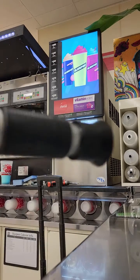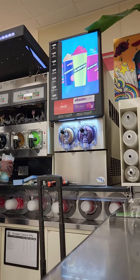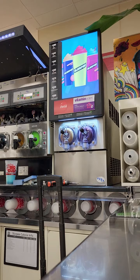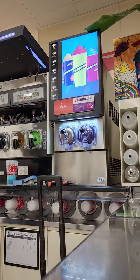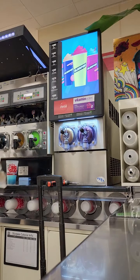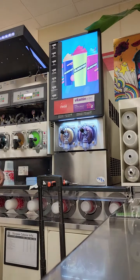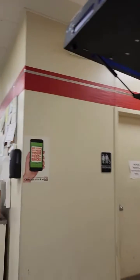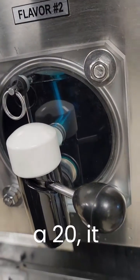This is a meter to read the syrup sugar content. I just took a reading of the sugar content on this barrel and it's very high — it's at 20. It should be around 13 or 14.